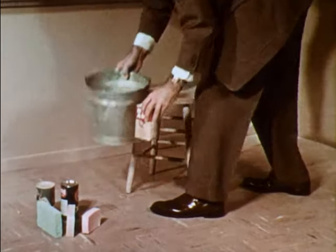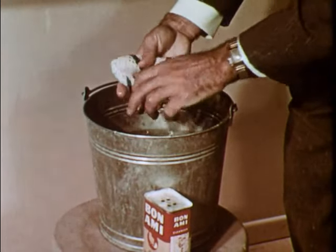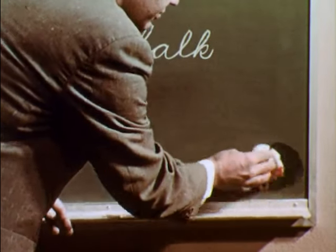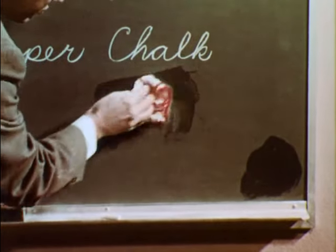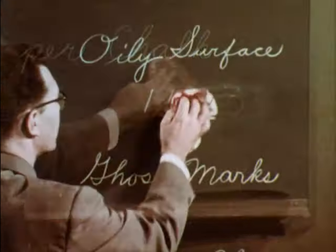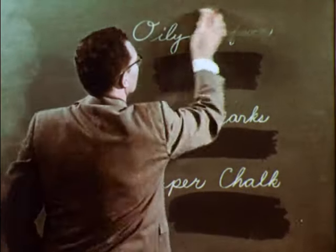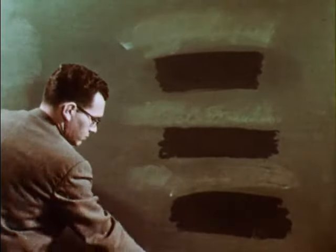Use a damp cloth and a mild abrasive household cleanser. Neither the water nor the abrasive will harm a good chalkboard if used properly. But test in an obscure corner first. If no finish is removed, you are reasonably safe in proceeding. It takes only a light rubbing to remove these three troublemakers. After the marks are gone, erase, wash and rinse the board thoroughly with clear water in order to remove the dissolved chalk.